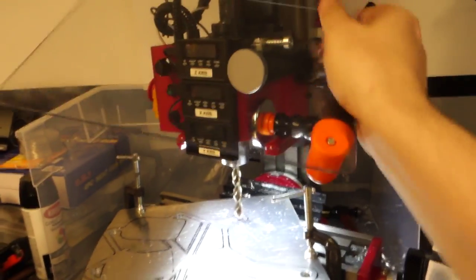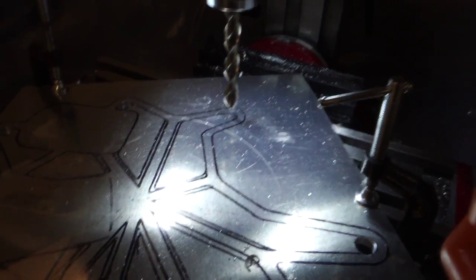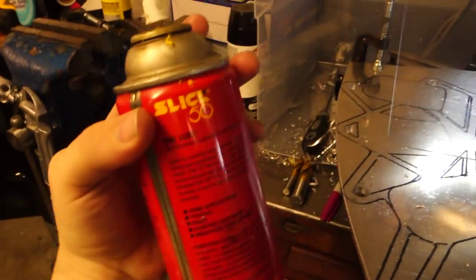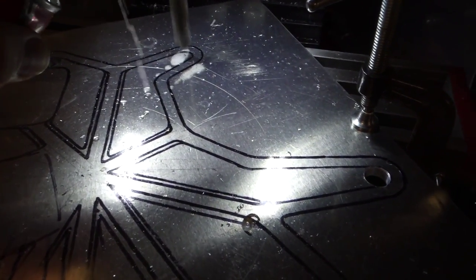I also have this guard right here when it comes down. Open that up a little bit. It's going to be running at 1650 RPM.